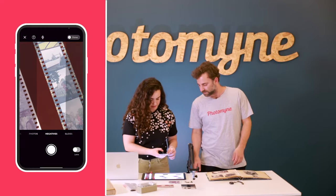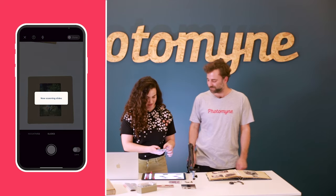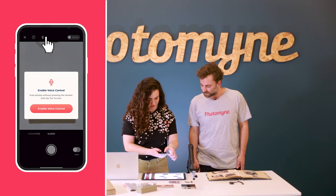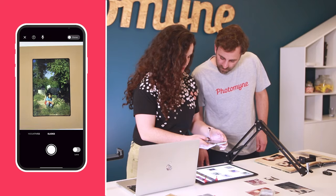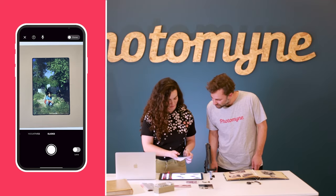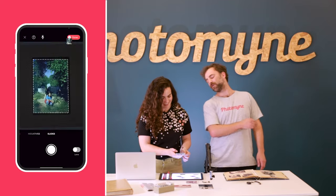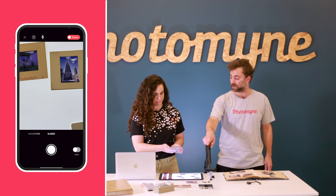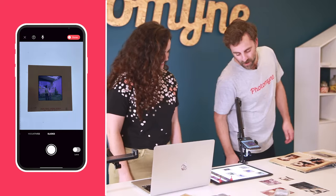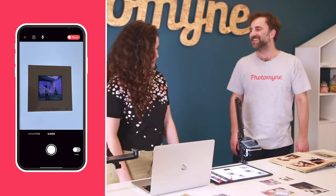Why don't we show how the voice control works? Let's go to slides mode. You see this little microphone icon on the top — you can just say 'go' and then scan your photos that way. Three, two, one — go! That's like magic, I didn't touch anything. And the voice control really works well with this mount too. Go! Look at that — it rotates it and everything. That's so cool.